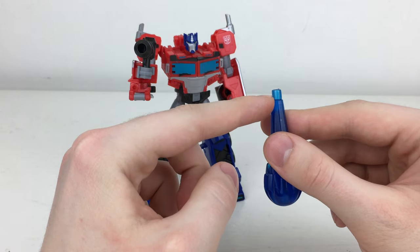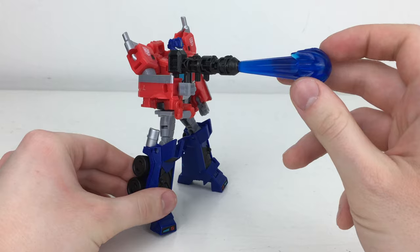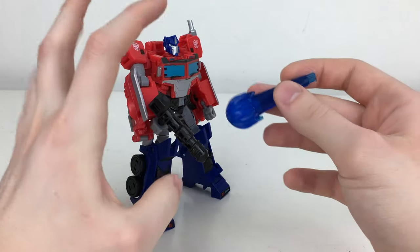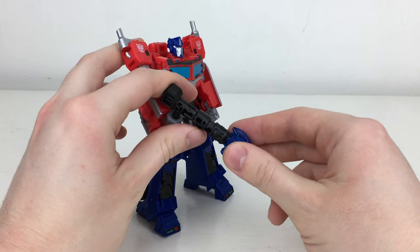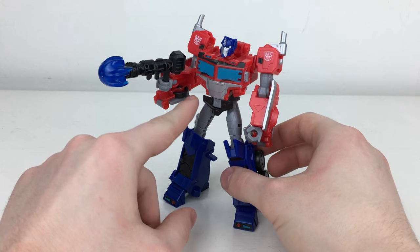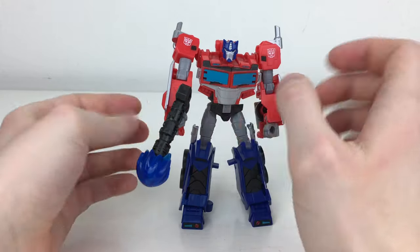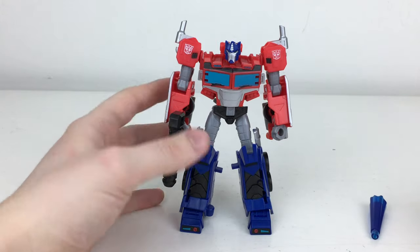There is a huge port that you can plug into the blaster, however once it's in the hand you can see the hand just completely droops — the elbow and ball joint at the shoulder cannot hold it whatsoever. You can remove this section and just plug the small blast onto the end, which I've found him holding ever so slightly better. The elbow joint can support this, however the shoulder joint just cannot support it — there is a certain point where it just droops, which is a shame.